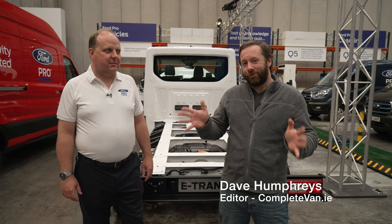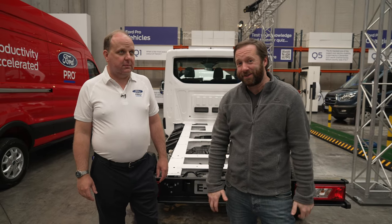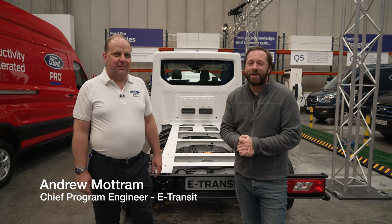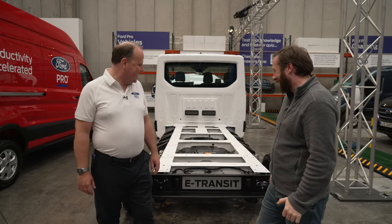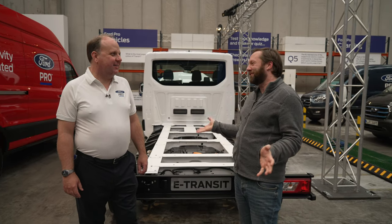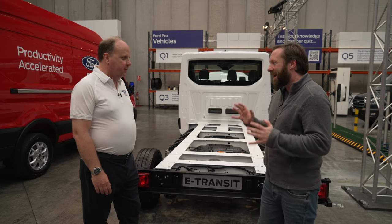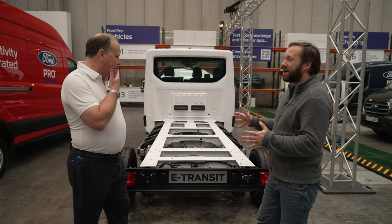There's quite a lot to get underneath the skin of the new E-Transit, so the best person to talk to is Andy, who is the chief program engineer on this. He knows everything there is to know about this vehicle. People will just think this is a Transit with a battery in it, but there's a lot more to simply electrifying a Transit.